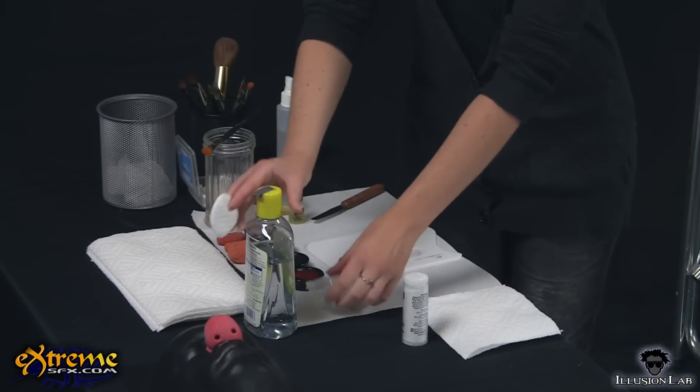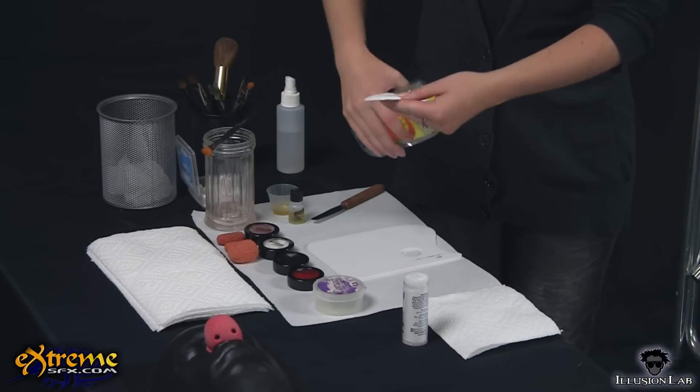Start with clean, unmoisturized skin. Any type of moisture or oil can cause the prosthetic to not stick as well. We used toner to clean the skin.